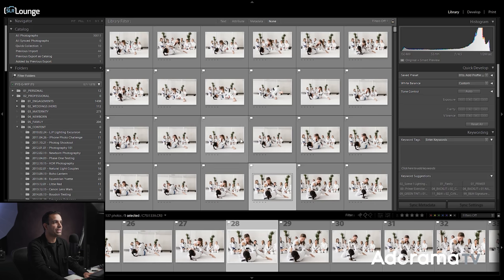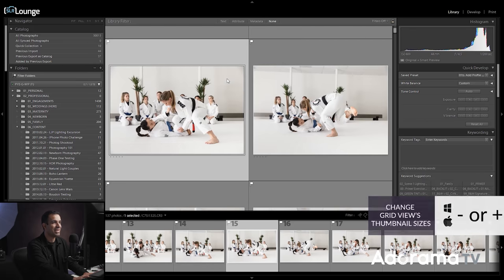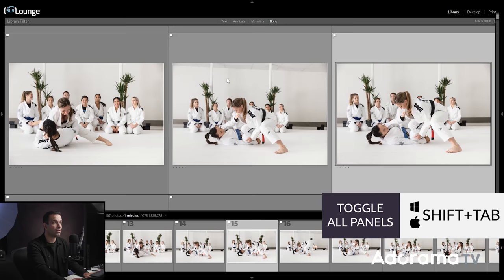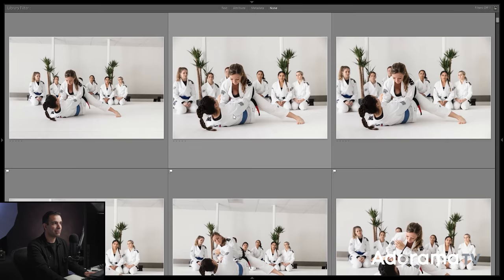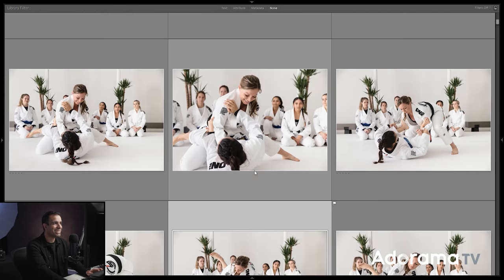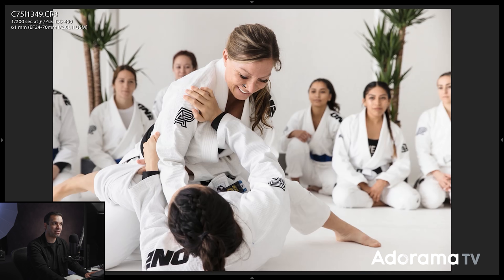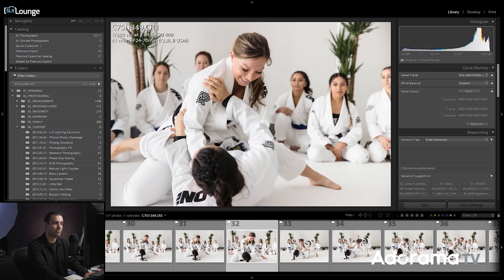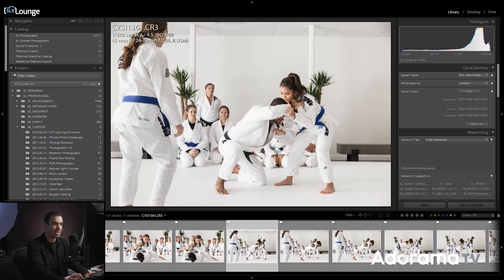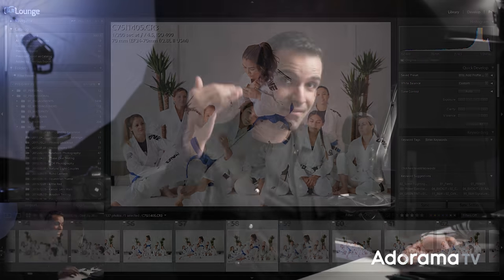If you use the grid view — pressing G — the problem is that even after pressing plus to increase thumbnail size and using Shift Tab to close all other panels for maximum real estate, as soon as you find a winning image and want to verify sharpness, you still have to double-click and go back to loop view. So instead, stay in loop view, make the film strip panel as large as possible, look at the panel to see what's coming, and look up to verify expressions and sharpness. This is the fastest way to get through thousands of images in a very short period of time.